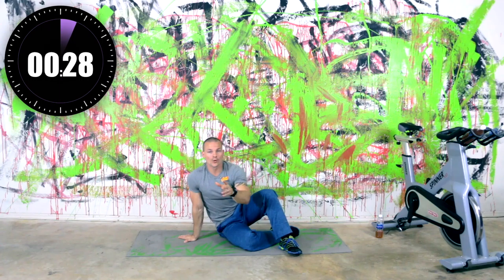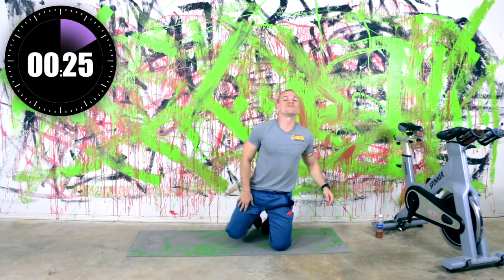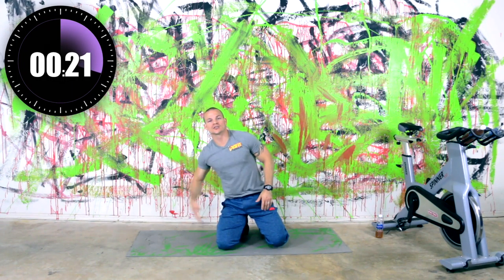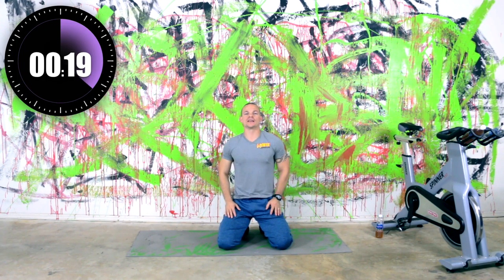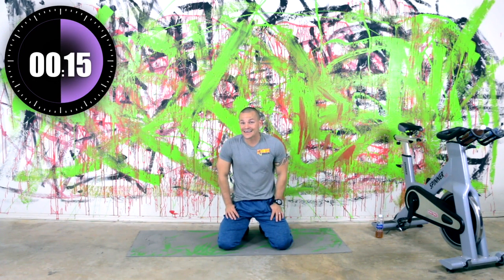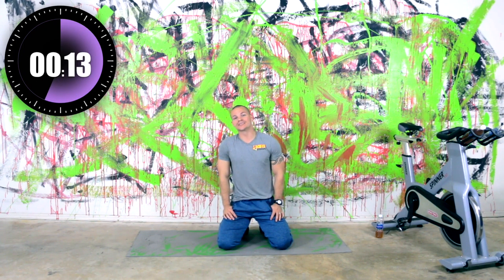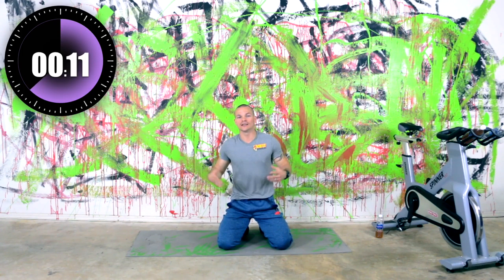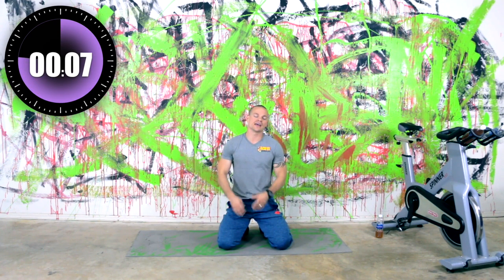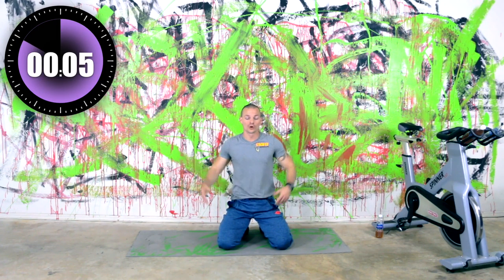We've got one more round coming up — last and final one for our Monday. And then throughout the rest of the week, we'll be picking our pace up, getting more and more difficult. And yes, we'll be doing a workout every day. No excuses, not even for the Thanksgiving and holiday coming up — I'm going to be doing a workout still on those days just like I would in my normal life.